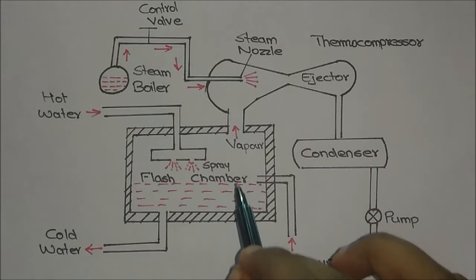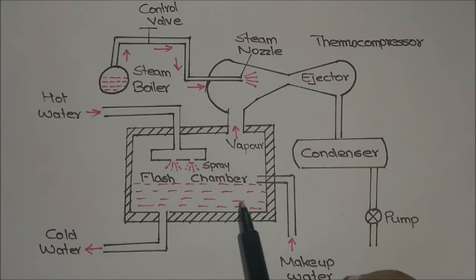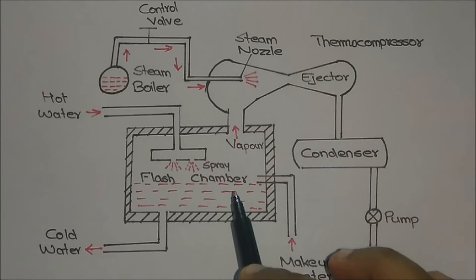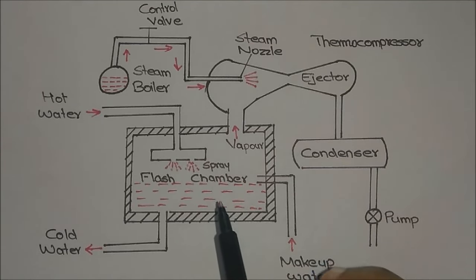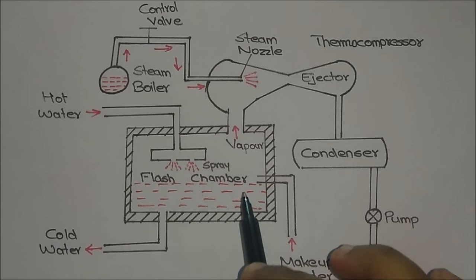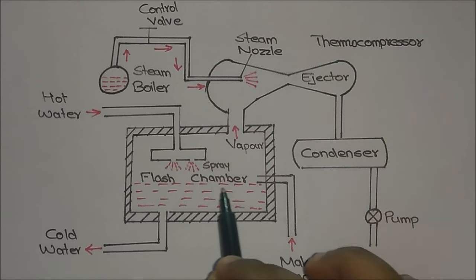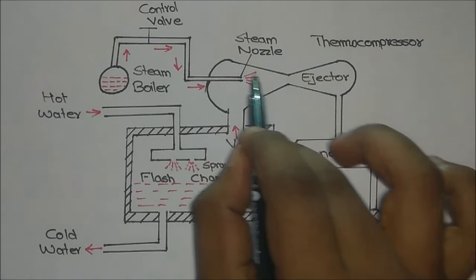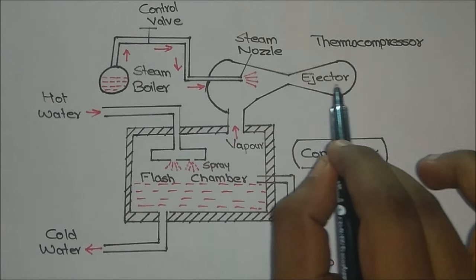When the pressure reduces, the boiling point of the water will get reduced and it will evaporate even if the temperature is below 100 degrees Celsius. A small quantity of the water will evaporate and pass through this area where it will get compressed.